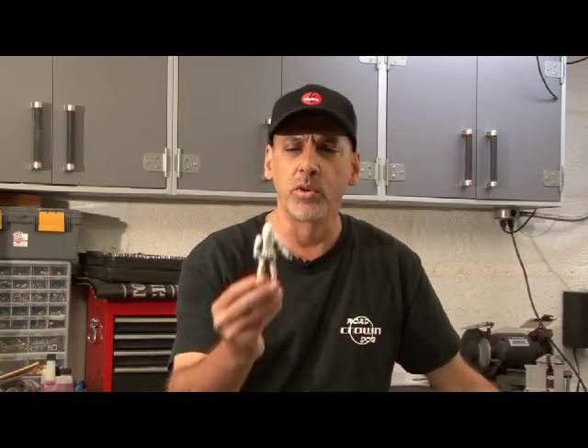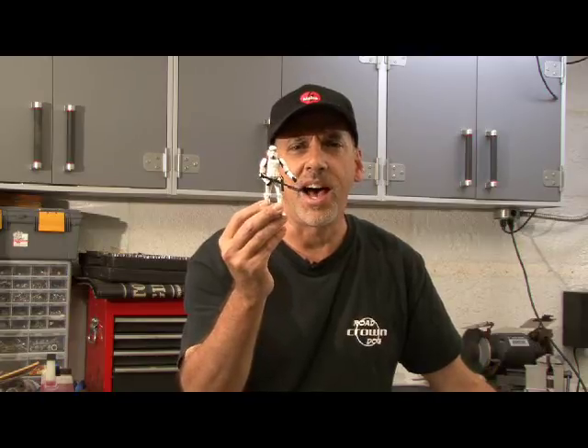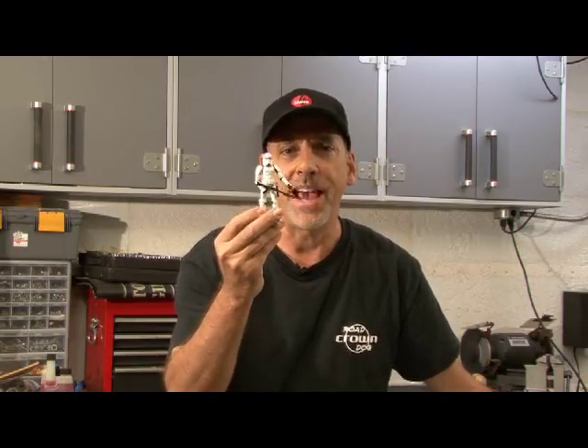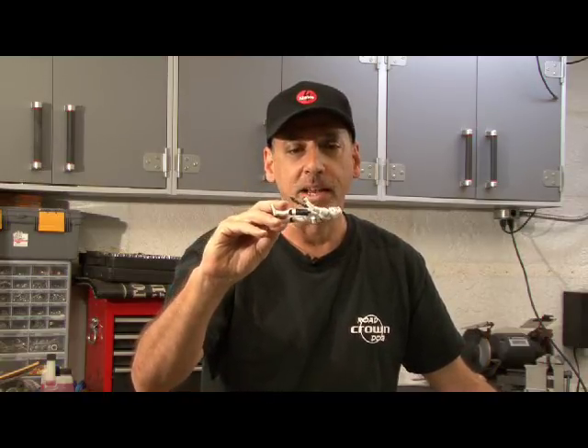Hey, it's Kip K from Make Magazine with another weekend project. Back in the heyday, the early special effects days of Star Wars, there was a guy by the name of Andrew Ainsworth who originally came up with the design for the Stormtrooper costumes. And he used a technique called vacuum forming — they would create a form, lay plastic over it, and then suck the plastic down to create a mold. That's how the Stormtrooper costumes were made.